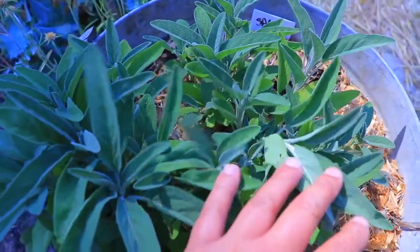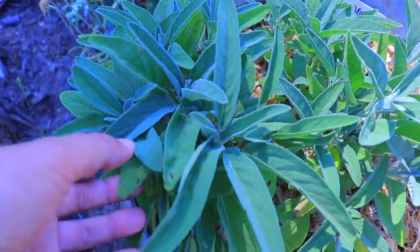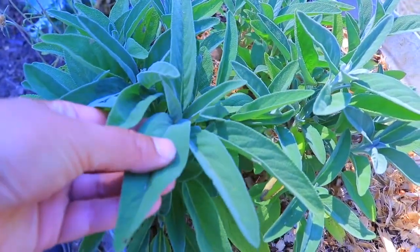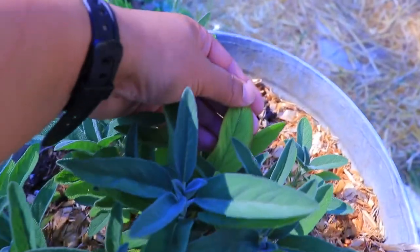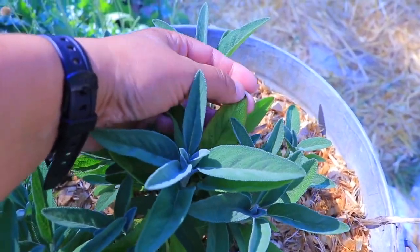This is still my sage. It was suffering a little bit because of the heat. As you can see, the leaves are curled. But this one is still doing good.